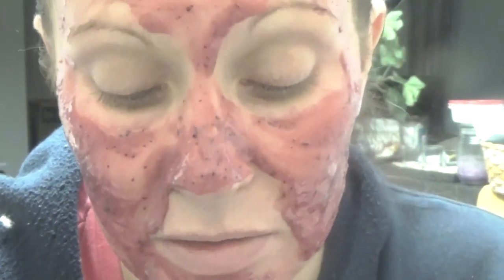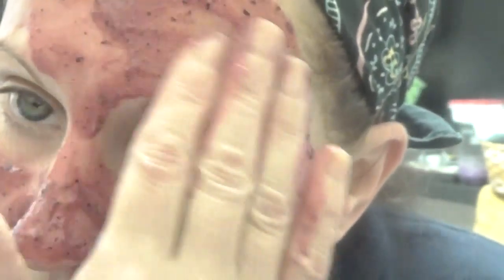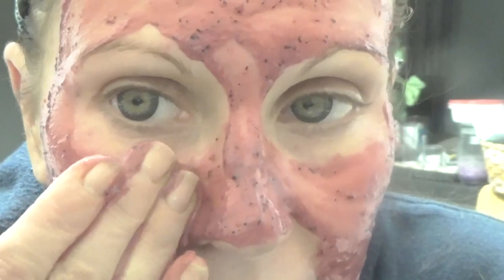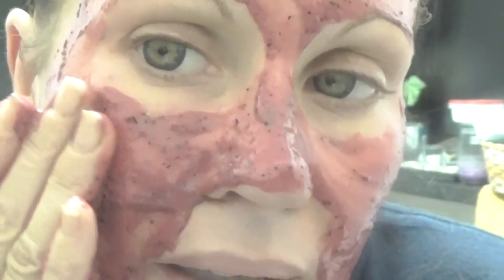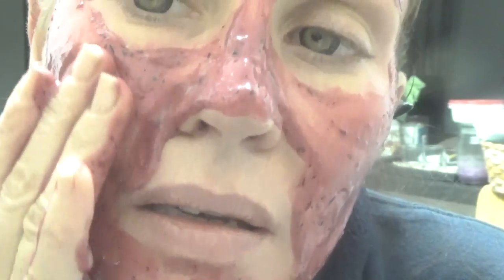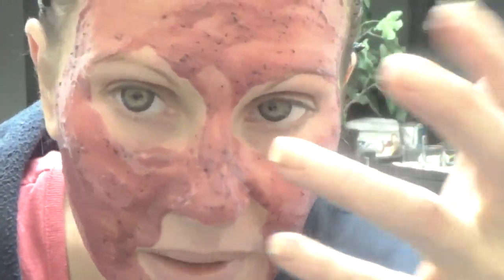This is what they call a blueberry cranberry oxygen mask because I flipped it up to add oxygen, and I have lactic acid in here to whiten and brighten your skin. I am peeling a little bit, but it's not like I'm peeling in sheets or big chunks — just tiny little bits.